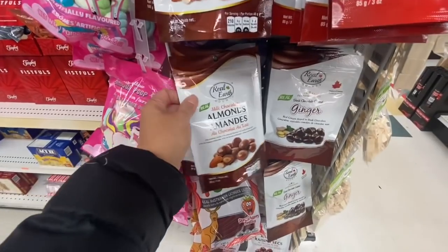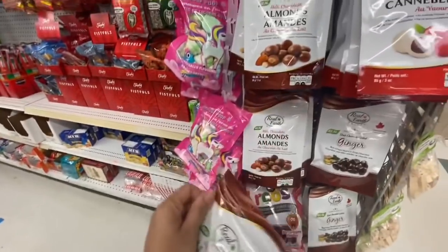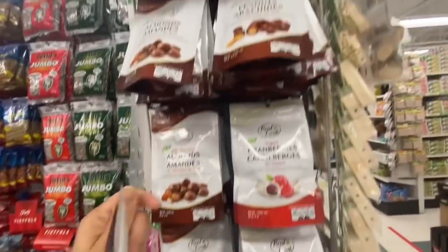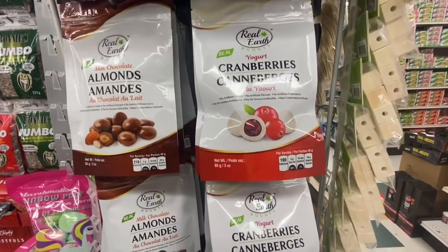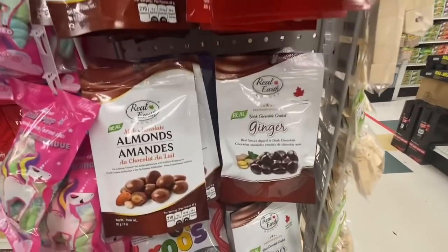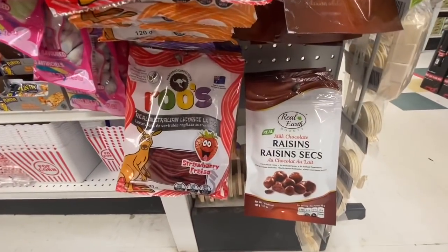And this one is a great find — these are the milk chocolate almonds. Always check the date before you purchase any food item from Dollar Tree or any other store. They also have peanuts, chocolate almonds, chocolate peanuts, yogurt cranberries, dark chocolate, and ginger. These are great to munch on, and even the milk chocolate raisins.